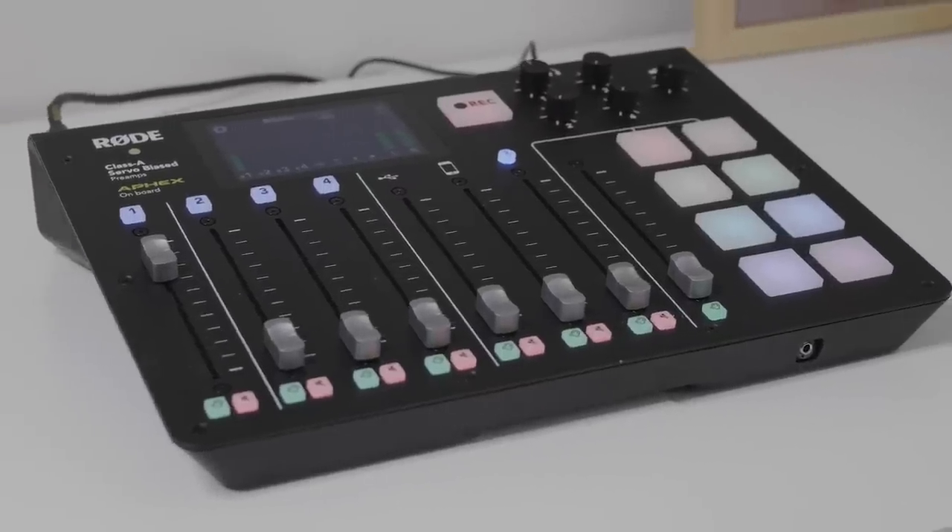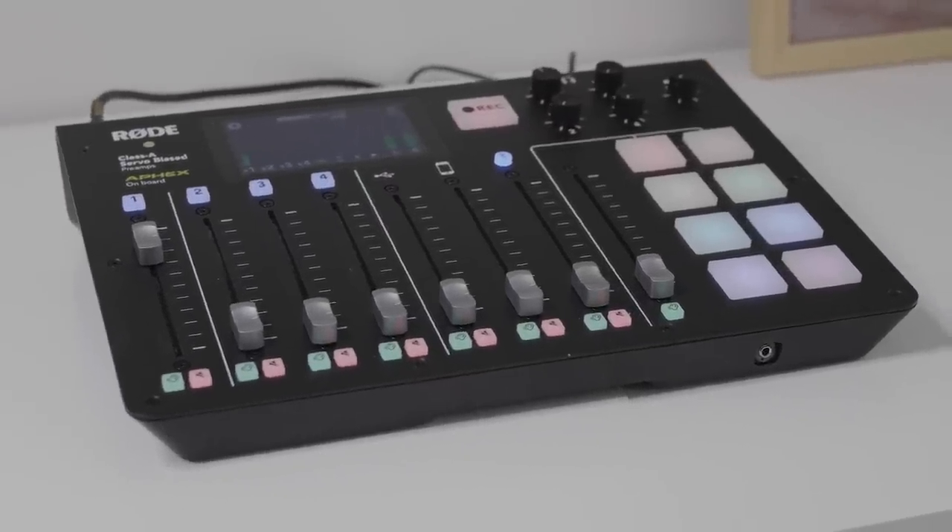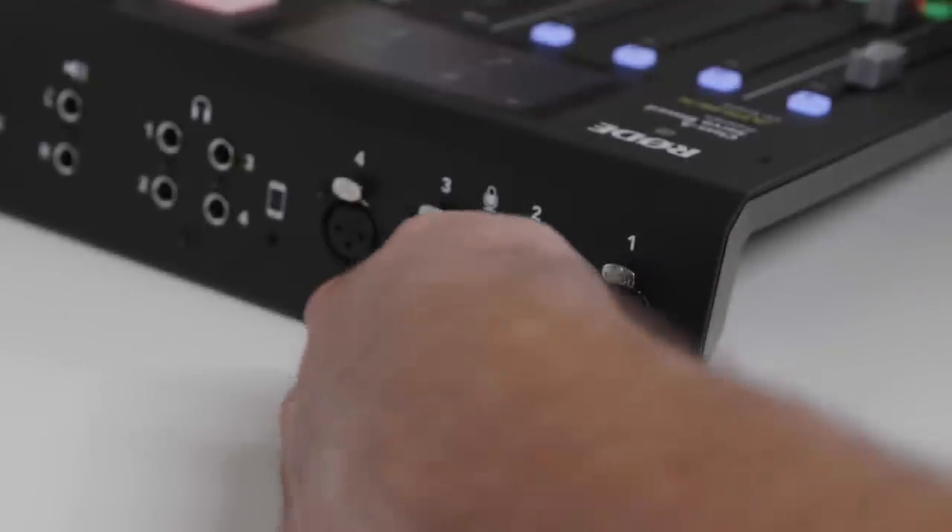If you want to use multiple mics, then you'll need a mixer or a multi-channel interface. A good example of this is the Rodecaster Pro. It has four high-quality microphone inputs, which can be easily set up and controlled. And with direct recording to an SD card as well as your computer via USB, it really is the easiest way to have multiple guests on your podcast.